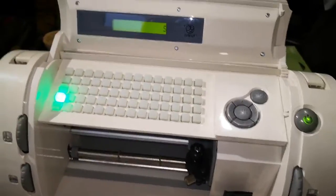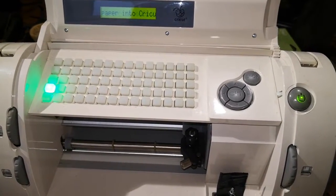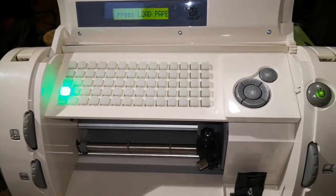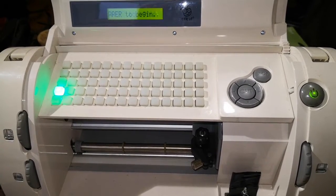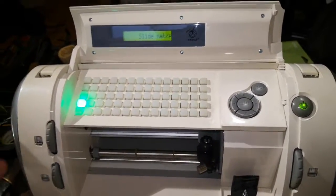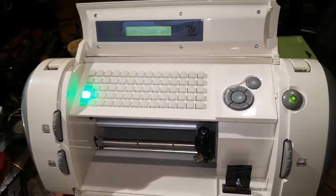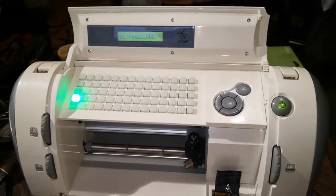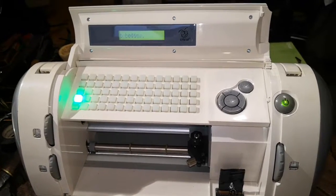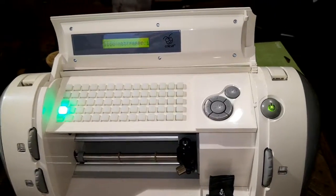There are a lot of videos showing how to do the firmware update. The main issue is that Sure Cuts A Lot 2 is a pretty old version — the makers of Cricut filed a lawsuit against the software that was made to work with this machine because they didn't want people bypassing their ecosystem. So that software is no longer officially available, but you can still find it if you know where to look. There's also talk in forums about a plugin to use it with the newest version 5.